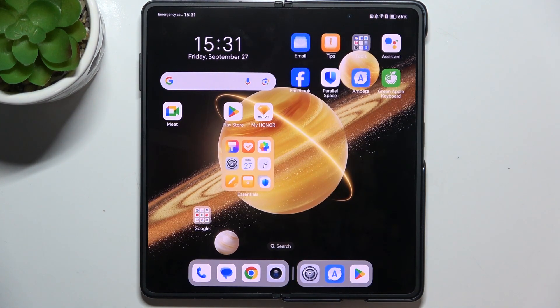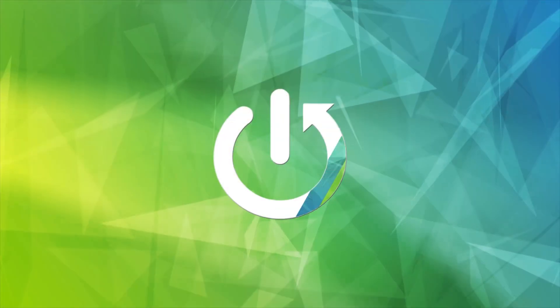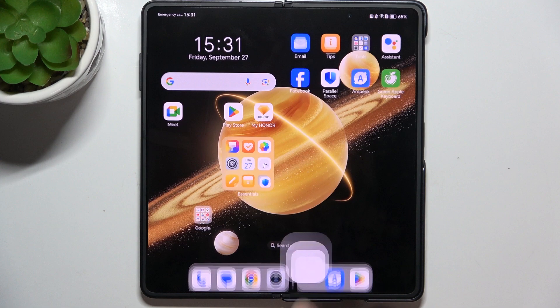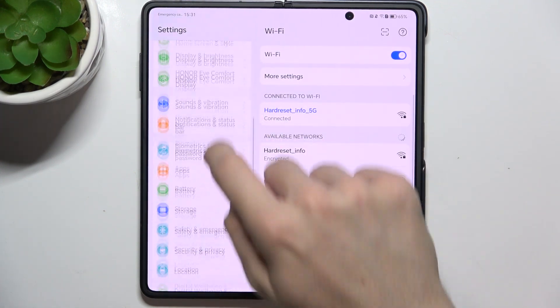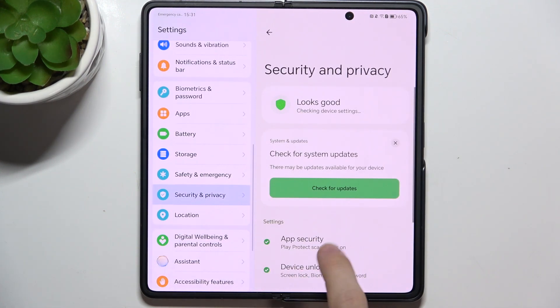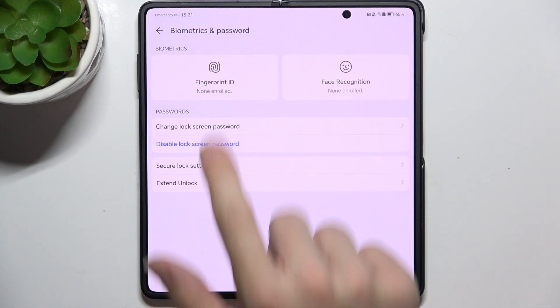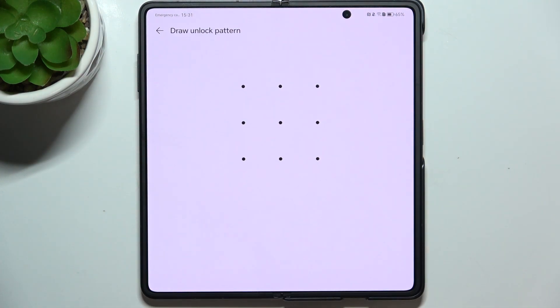Hello, in this video I'm going to show you how to set up fingerprint on Honor Magic V3. First, go to Settings, then go to Security and Privacy, Device Unlock, Biometrics and Password, and click on Fingerprint ID.